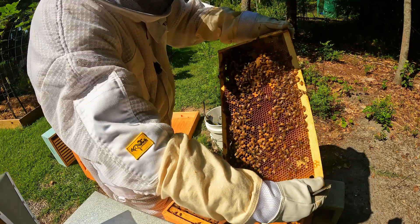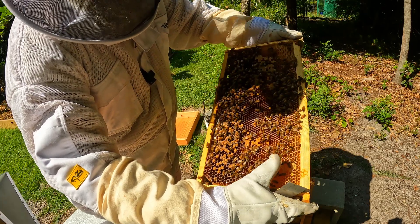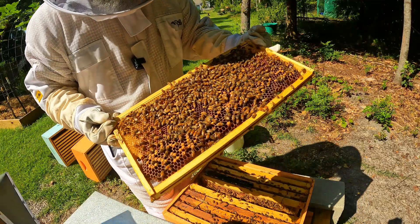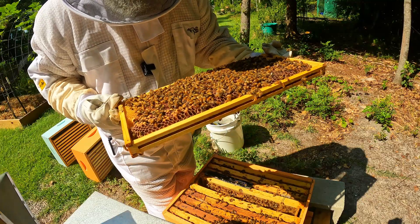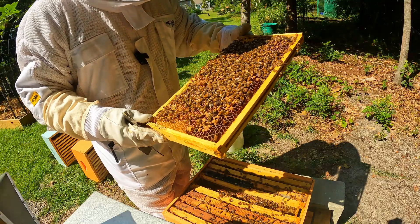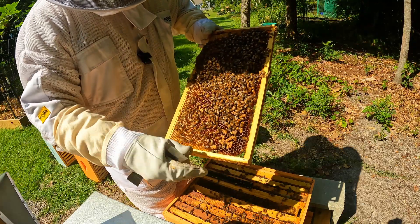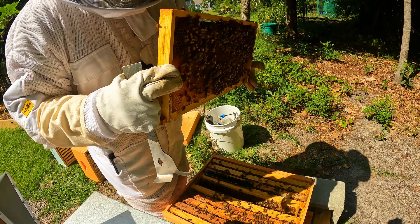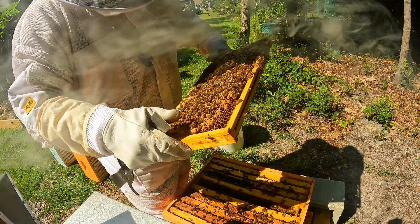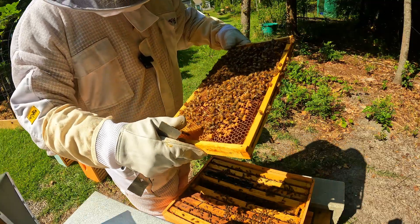We've got some capped brood, we've got some larvae going on here, and down at the bottom — the bumpy ones — you can see we've got drone cells, a lot of nectar, and there's even some pollen. There is a queen cup right here — if we look into it, there's nothing in it, so we're not really going to worry about that. Our queen should be good.